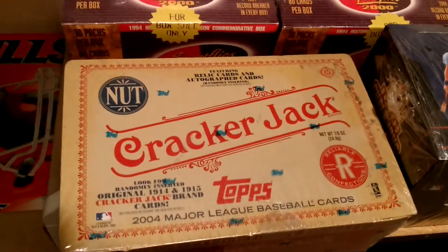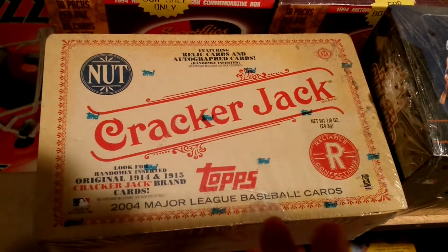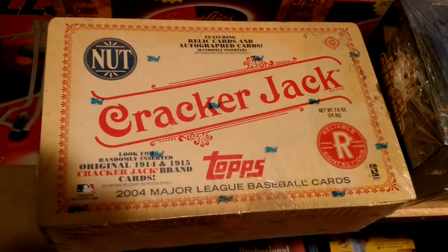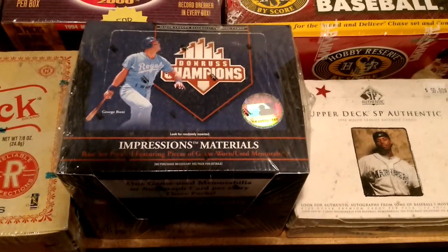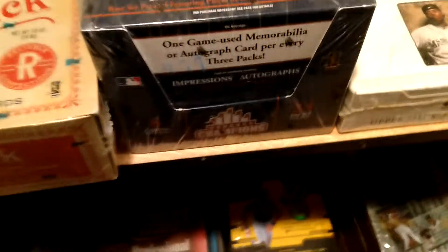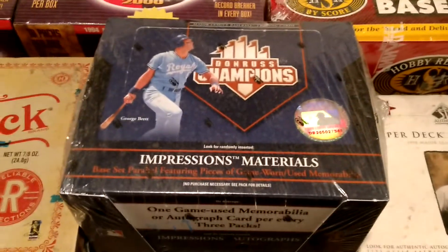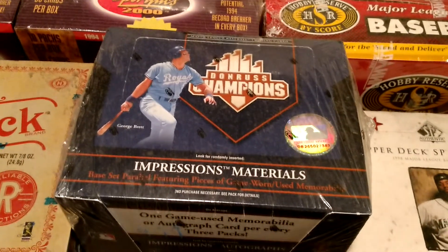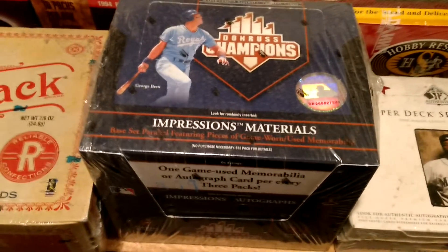2004 Cracker Jack — two hits and an expired package of Cracker Jacks. I'm a fan of old school designs and old school sets, that's why I picked that up. 05 Donruss Champions — there's a hit in every third pack, so you get eight hits in here. I think this was just kind of a relic and auto dump product by Donruss, but it's hard to come by. Cool looking stuff, eight hits, and I got it for a good price.